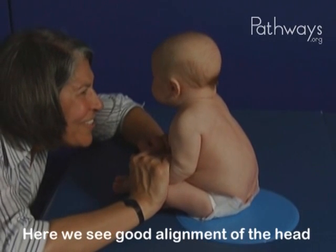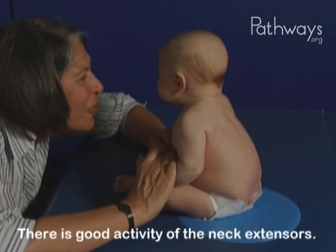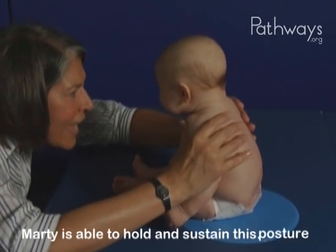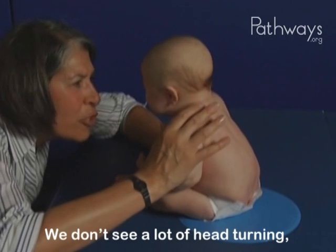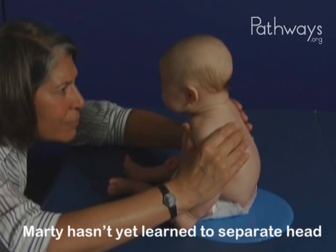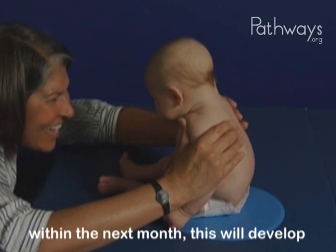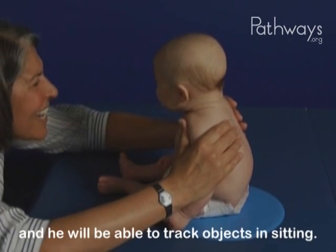Here we see good alignment of the head with the ear directly over the shoulder. There is good activity of the neck extensors. Marty is able to hold and sustain this posture. We don't see a lot of head turning, but this is typical of this age. Marty hasn't yet learned to separate head and trunk extension, but within the next month, this will develop and he will be able to track objects in sitting.